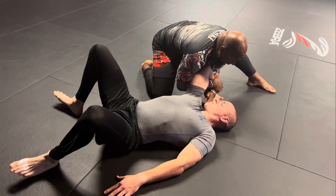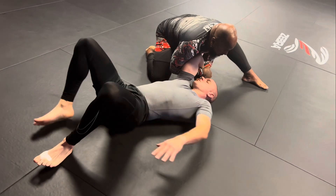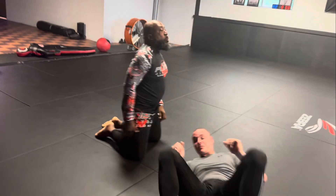When I come up like this, it forces him to start coming around with his body. Instantly, I'm going down and going with a wrist lock — forcing the wrist lock.